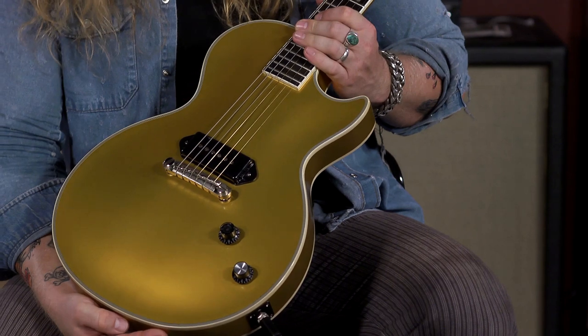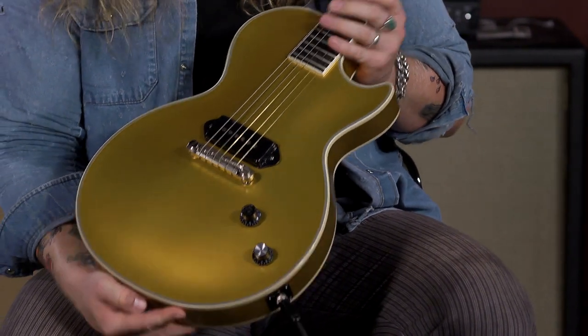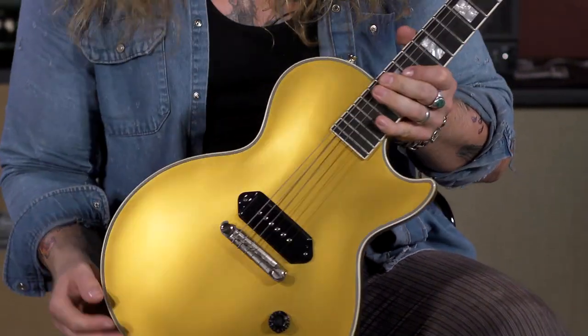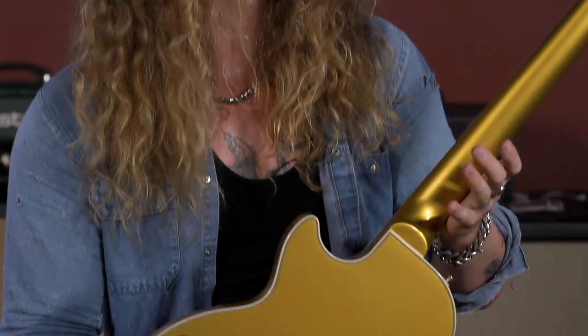It's tried-and-true: single pickup, one bridge pickup, a volume knob, a tone knob, Raptail bridge, Grover tuners, solid piece of mahogany, thick neck, ebony fingerboard. It's everything that I was always looking for in a single pickup Les Paul, and Epiphone has been a dream to work with.